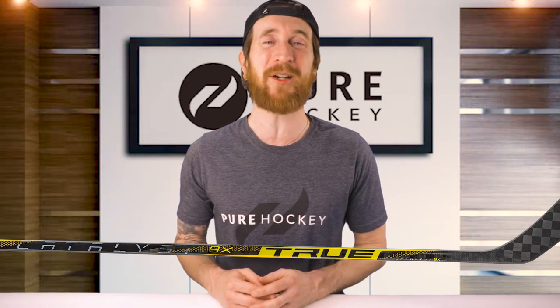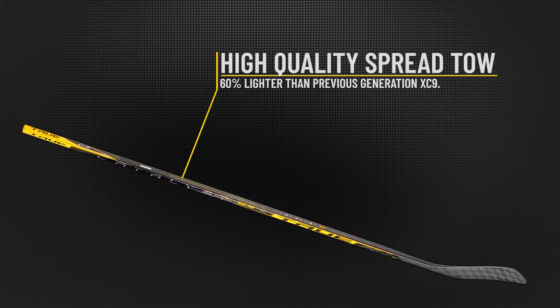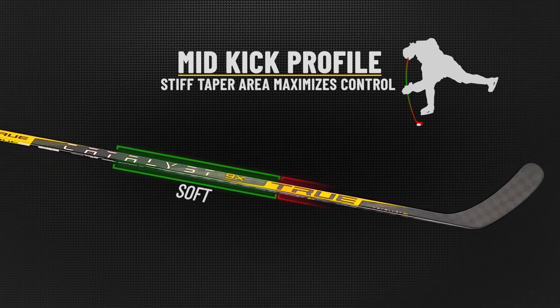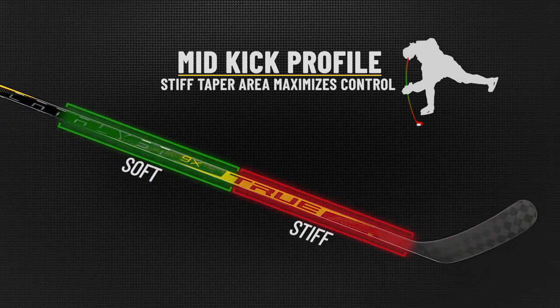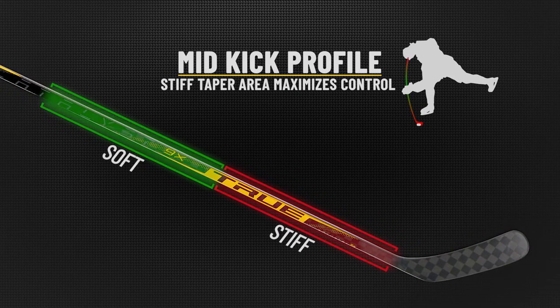Aiding those attributes is an updated spread toe fabric found throughout the entire stick — this is 60% lighter than what was used on the XC9. Now let's break down the mid-kick point further. As you work your way down the stick, it gradually increases in stiffness. Right where the green and red points meet is the actual kick point, which allows maximum energy loading for effortless power and a stiff taper zone to maximize control.